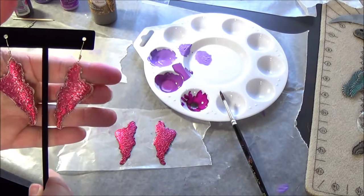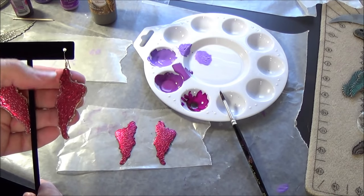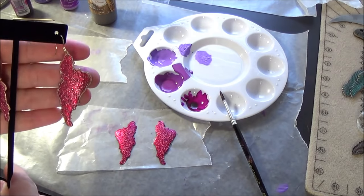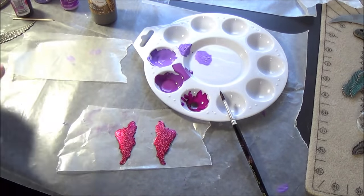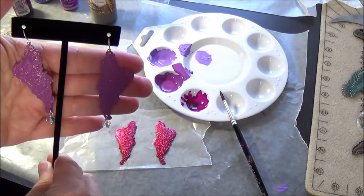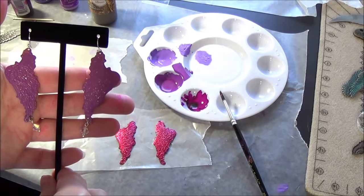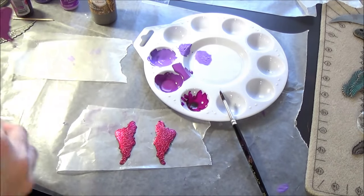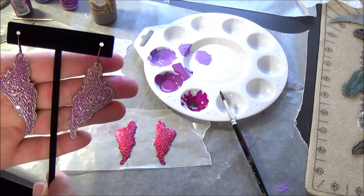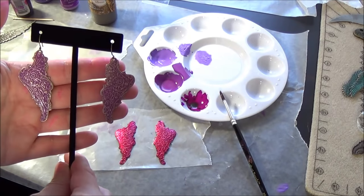We've put the accent of an additional lighter color around the edge — our Gilder's Paste — and then just added some ear wires, and you are good to go. Here's another pair that I've done where we've dangled the Swarovski crystals on the bottom. And then these, which have a lot of accents with the Gilder's Paste — you can see those are really pretty too.